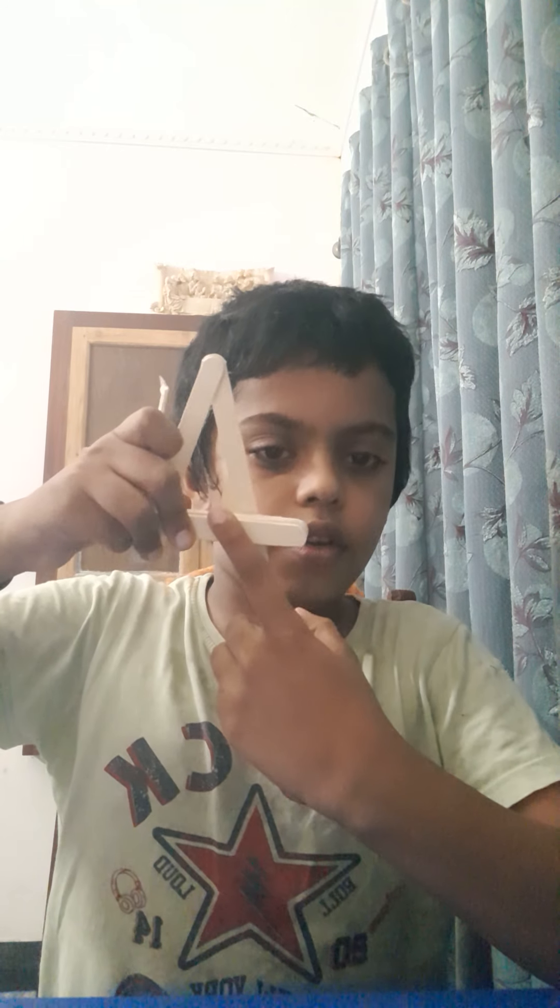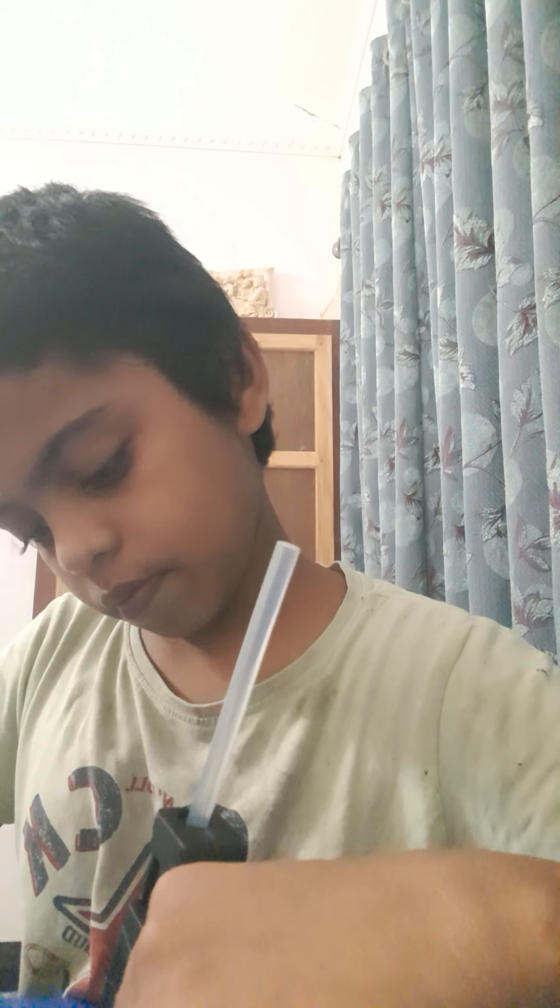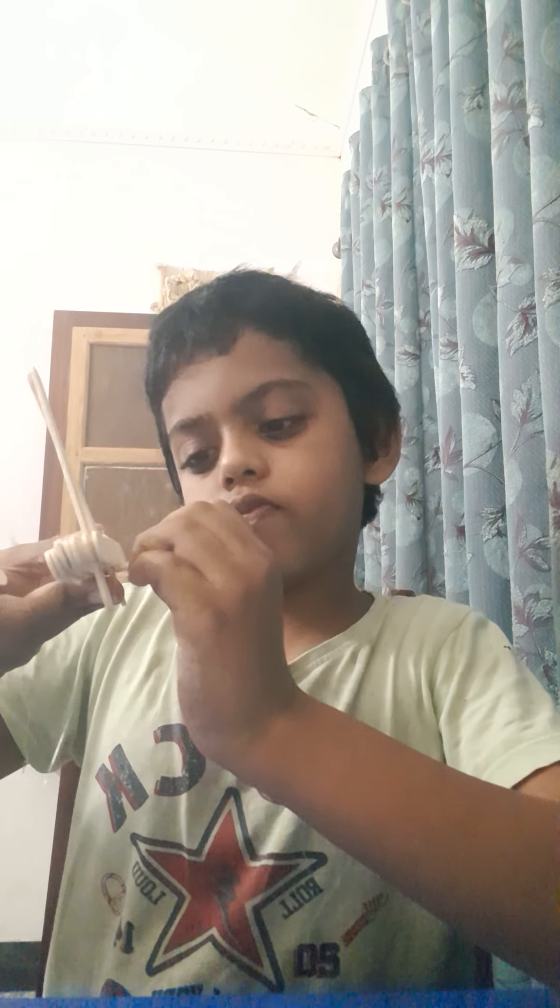Then take two broken sticks and put them like this — see, put them under, not in the front. We put two sticks in the back, in the under. See like this. Oh yes, it is very difficult to fit there — I have an idea what I will do.